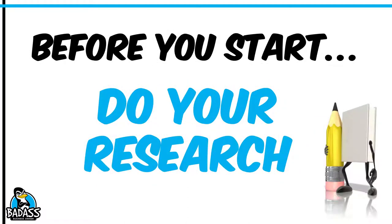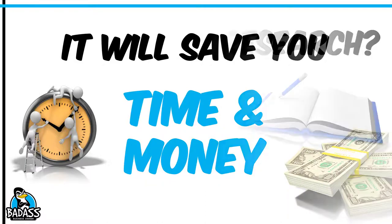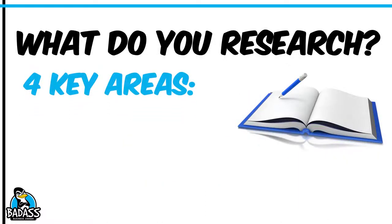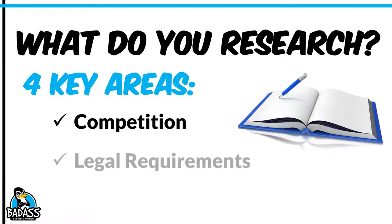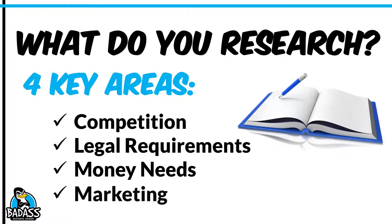So you're probably wondering what you're going to be doing before you even get this business going, and that is your research. I cannot stress enough how important this step is. It's going to save you tons of time and money. When we walk through these different things, you're going to understand why and what it is that you should be researching in the first place. There are four areas we're going to touch on: your competition, legal requirements, money needs, and marketing — plus a couple other ones.